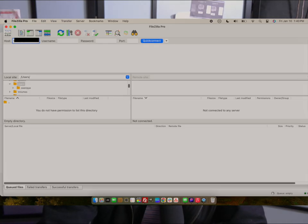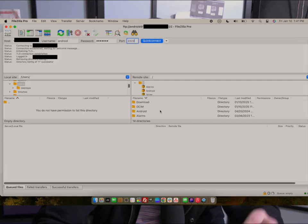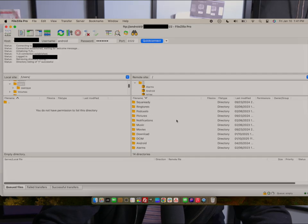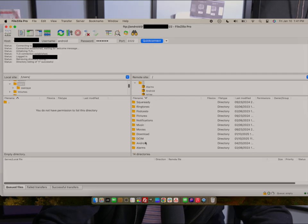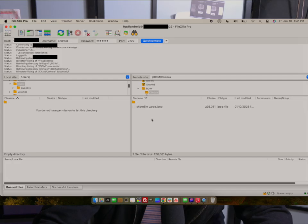Back on the computer, launch FileZilla Pro. In the Host field, type in the IP address you were given — I'm going to blur mine out for safety — then hit Connect. It will pull up all the folders on the Android device. Navigate down to the DCIM folder, then to Camera. This is the folder where we want to drop the files to be backed up to the cloud. It's literally as easy as drag and drop.